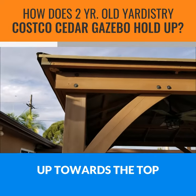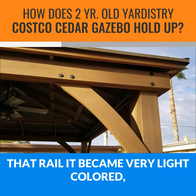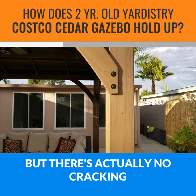...all that I found is a little bit of deterioration and cracking. Up towards the top, that rail became very light-colored, but there's actually no cracking.